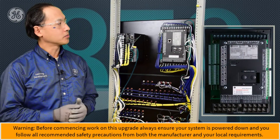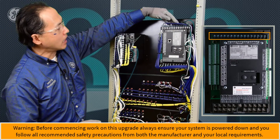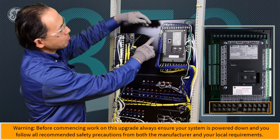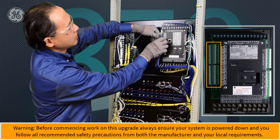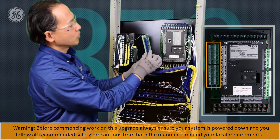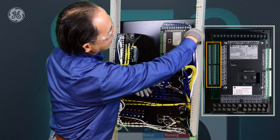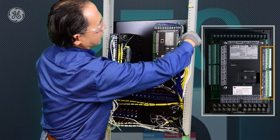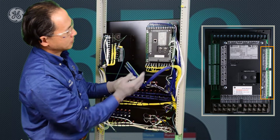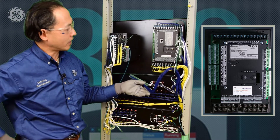To remove the wiring from the 369, we need to remove the top wiring for the relay outputs and the bottom CT/VT inputs, and then unplug the terminal blocks for the RTDs. For these terminal blocks, we can just unplug them without rewiring the wires on the terminals. On the left side, we have the digital inputs and the communication ports, which can be directly unplugged and later plugged into the 859.